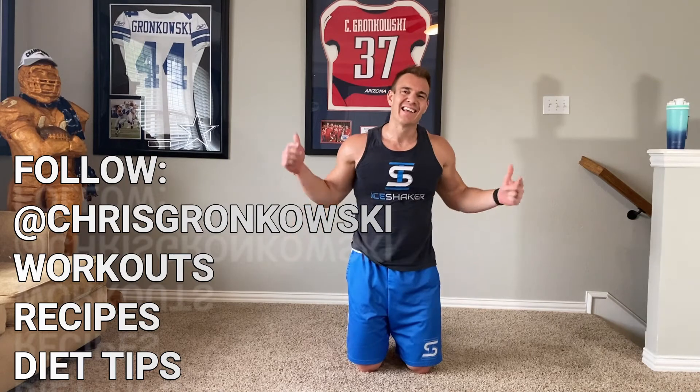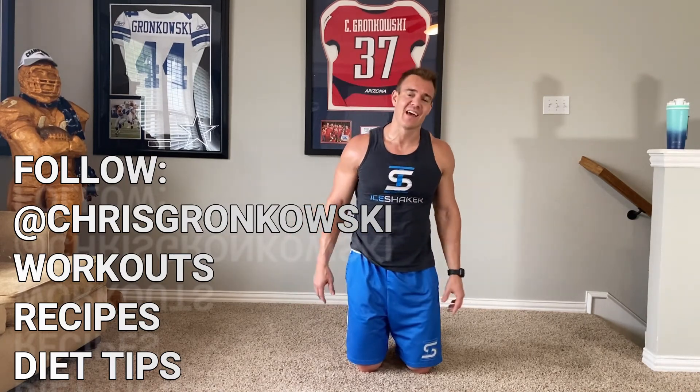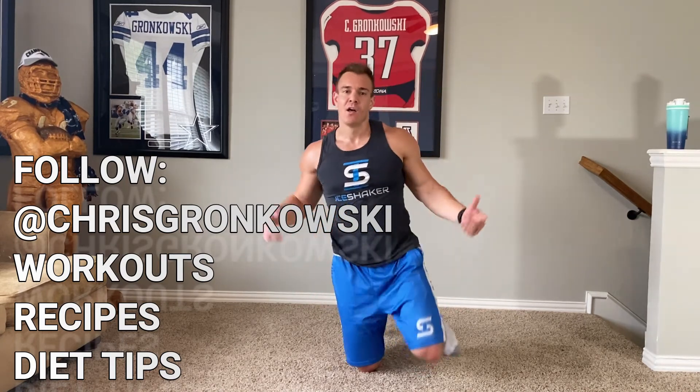There we go — hope you were able to get through this. If not, keep working at it. Get in that kitchen, get cooking, follow me for some recipes. That's it for today — keep crushing it everyone, let's go!